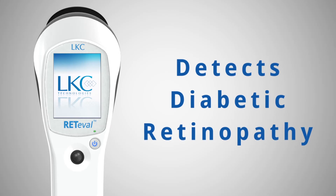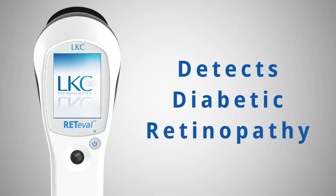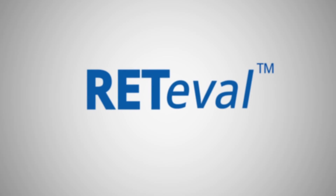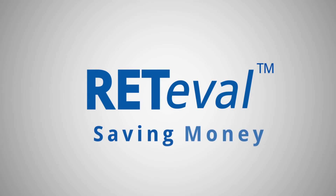And the best news of all is Reteval detects vision-threatening diabetic retinopathy while there is still time to prevent blindness. Reteval — saving time, money, and sight.